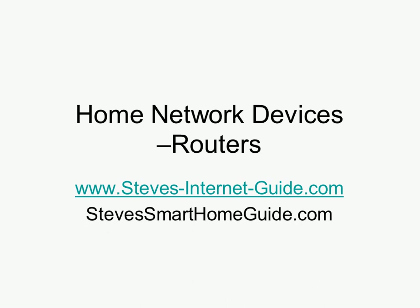Hi and welcome to another video. In this video I want to take a look at home networking devices. This is one of a series of videos I will be doing on home network devices, and the idea is basically to introduce you to basic networking devices.